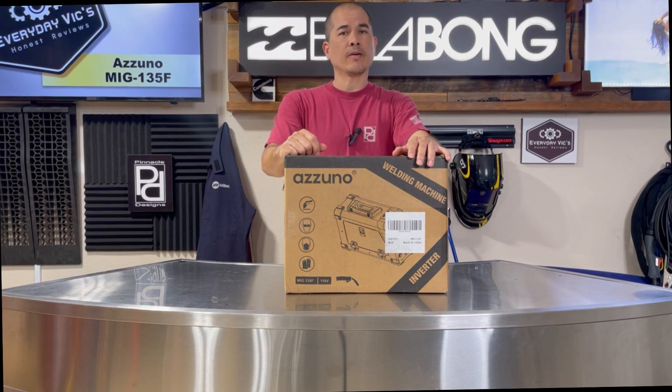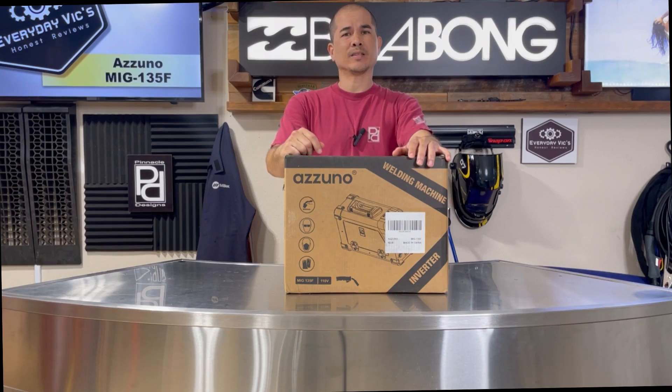What's up guys, today we got the 135F from Azuno. I'm pretty excited about this thing, let's dive in.